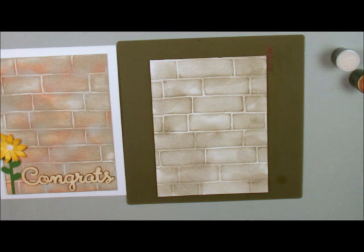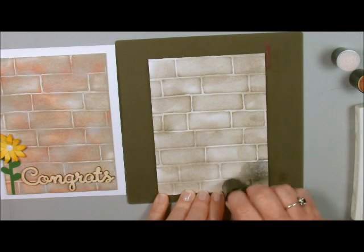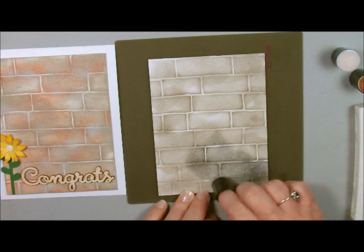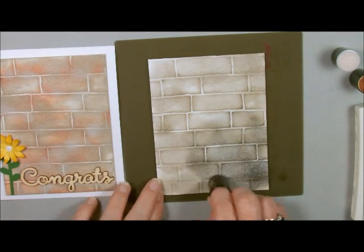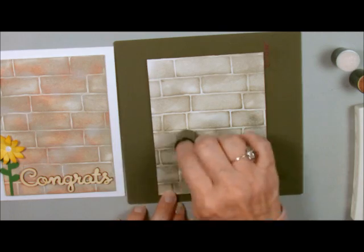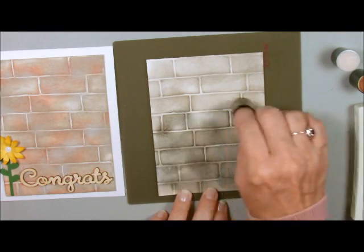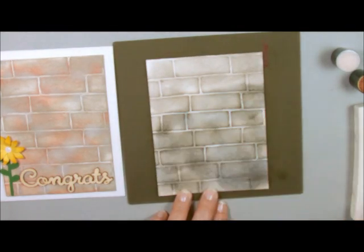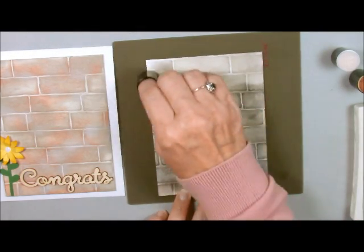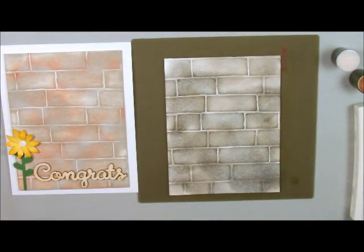The next color I'm going to use — and that's what's going to be different about this one — is my Smokey Slate. I'm going to make sure I have my Smokey Slate finger dauber and I'm going to add some gray. See how this is going to change it just a little bit? See the difference in there — you're just kind of burnishing it in. This looks a little bit more like hers.